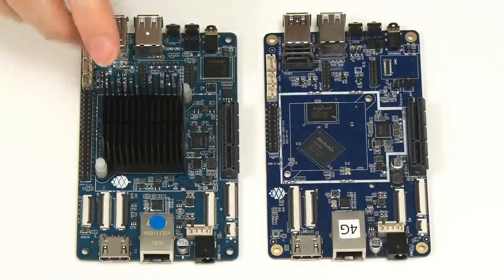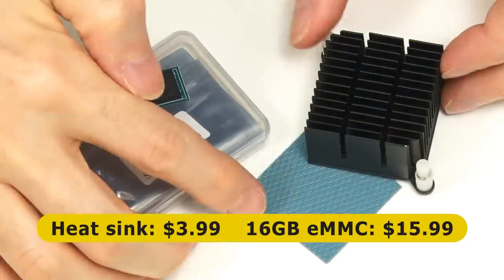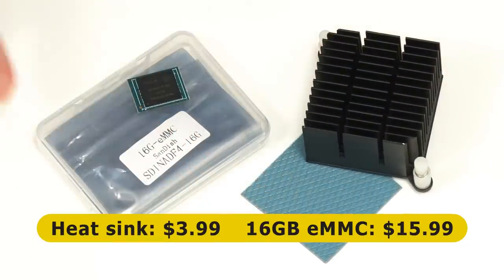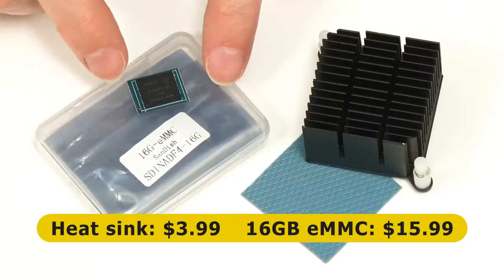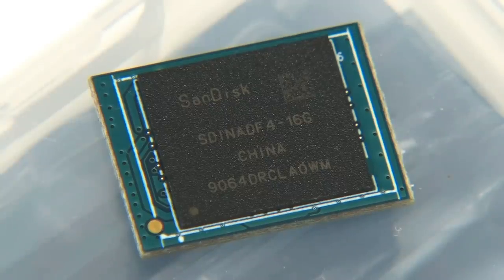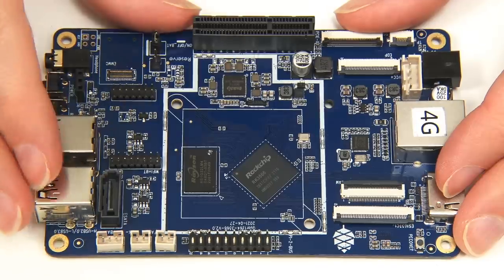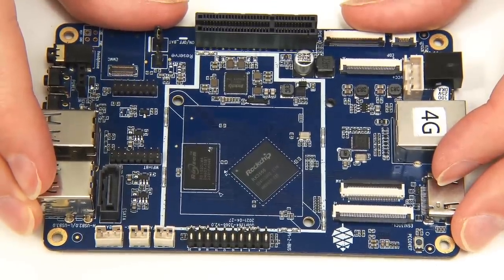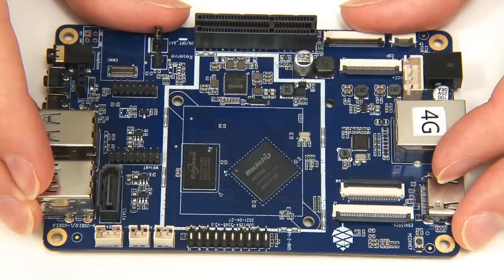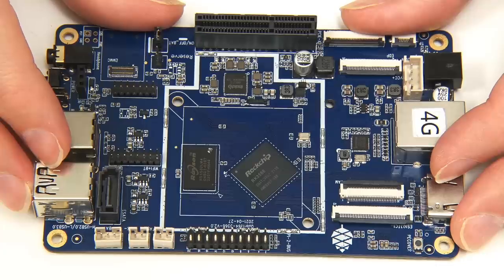The RockPro 64 is fitted with a heatsink, and I purchased exactly the same one for the Quartz64. It comes with a rather wacky heat pad. I've also purchased a 16GB eMMC Plus module to load our operating systems on, though you can also boot the board from a micro SD card. It's worth noting that the Quartz64 Model A came out in June 2021, but at launch there was a strong warning that software was still in early development, so I've waited a year for things to improve.